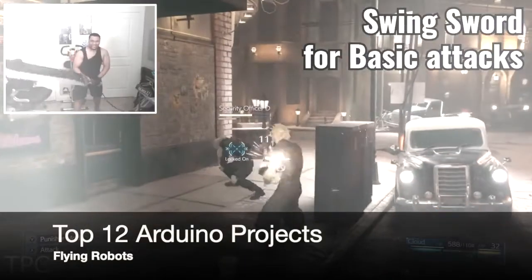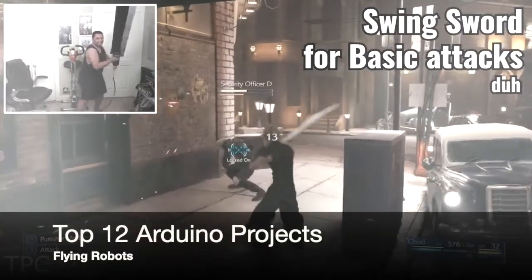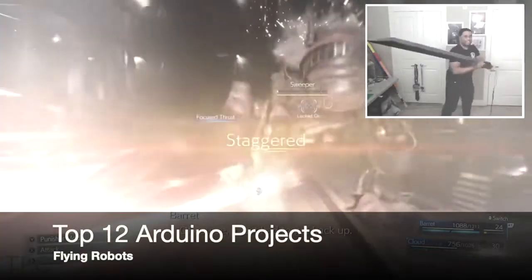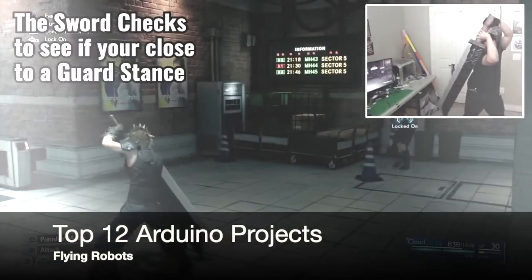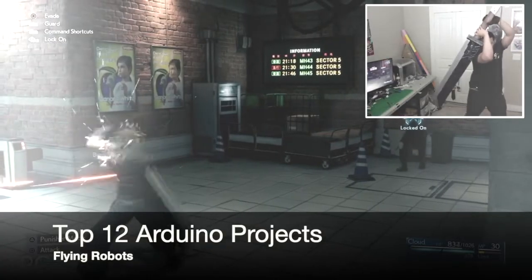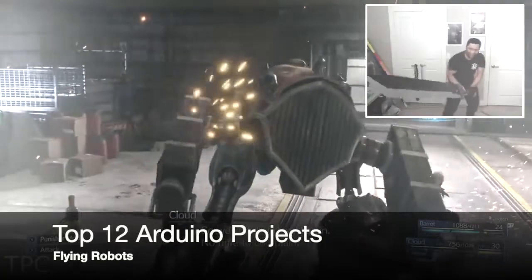To play the game, there are certain gestures programmed. By swinging the sword, the character does some basic attacks. Using the guarding motion, you can dodge the opponent's attack as well. Though the sword is long, and you may feel its heaviness if you play it for too long, it will definitely give you an amusing experience.